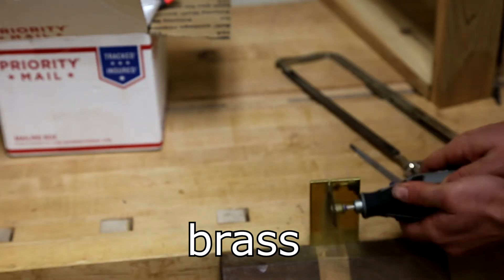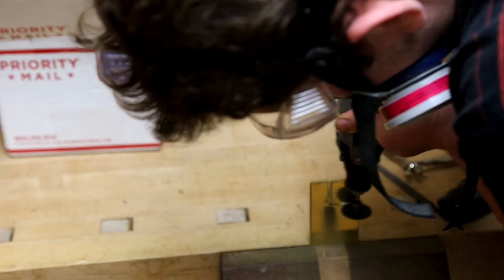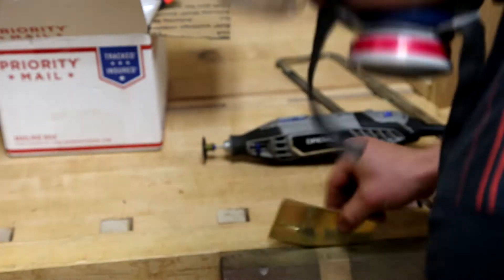Using a dremel — because we only had the world's dullest hacksaw — I cut a small square of brass to fit in between two pieces of maple.